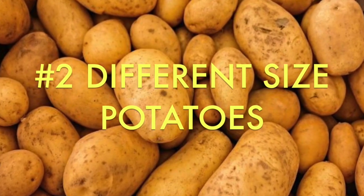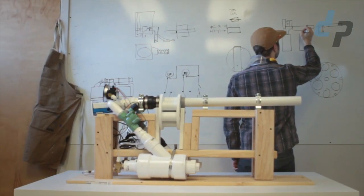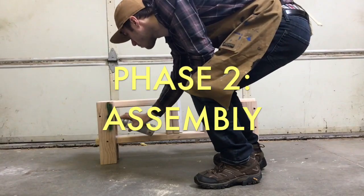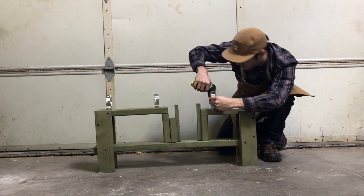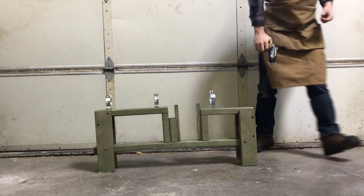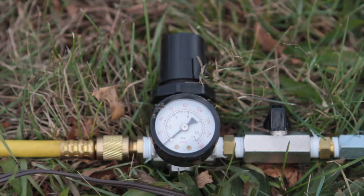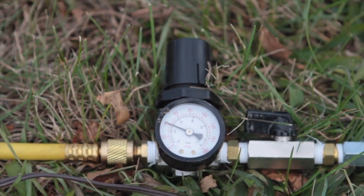The second challenge was that potatoes come in a variety of different sizes, making them really difficult to load automatically. To start, we created a frame using 2x4s that we painted green, giving us a sturdy base to mount everything on. We decided to make the cannon pneumatic so we could hook up our massive shop compressor and not worry about using things like hairspray as propellant.